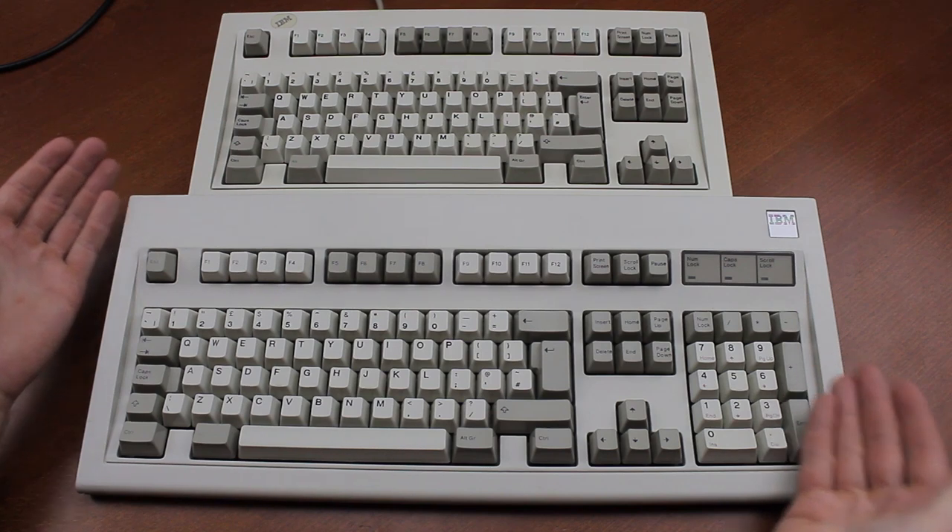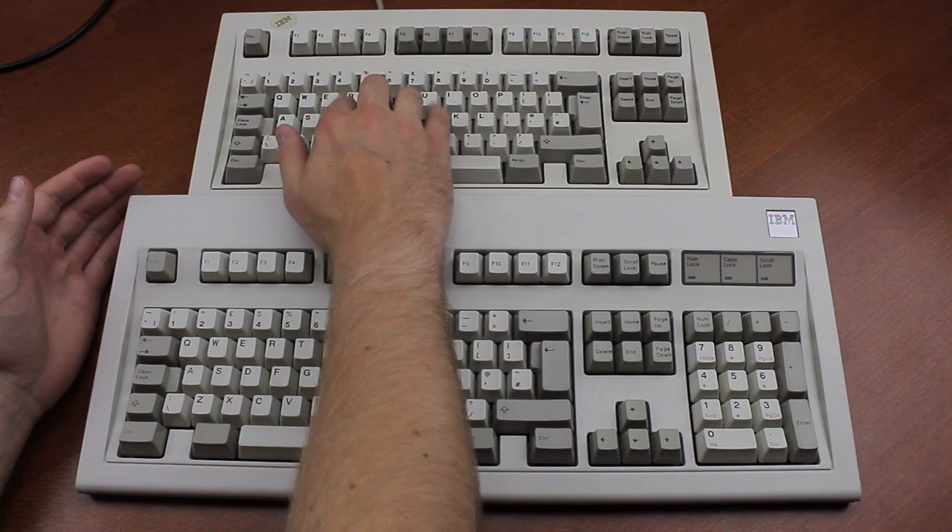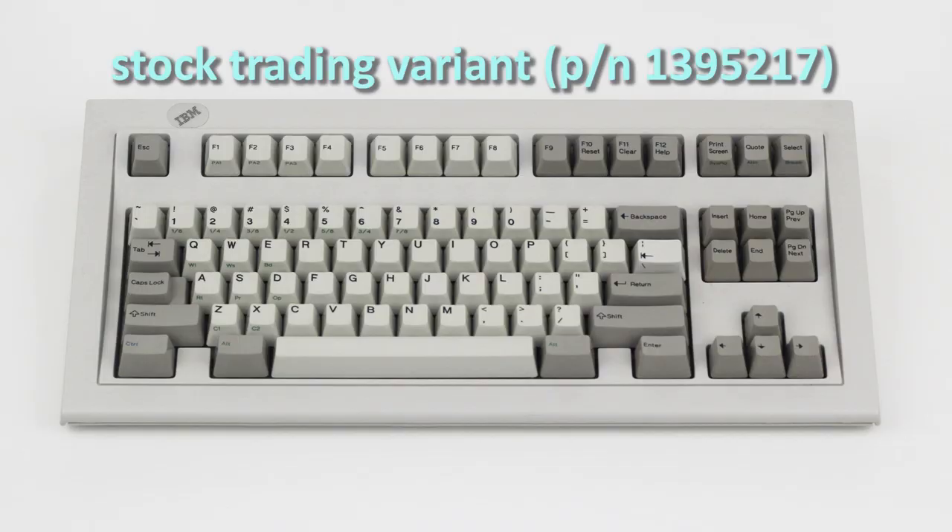It's a lot smaller than a full-size M, as you can see, while still retaining its outstanding buckling spring key switches. It was also available as a specialty keyboard for industries that required a more compact form factor, which is why you can also find them with custom keycaps from time to time.